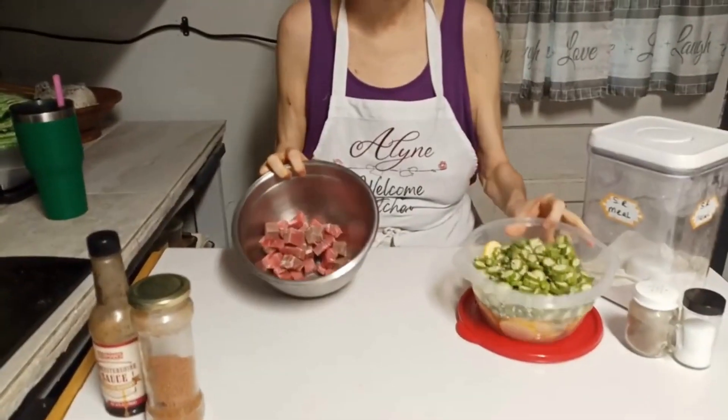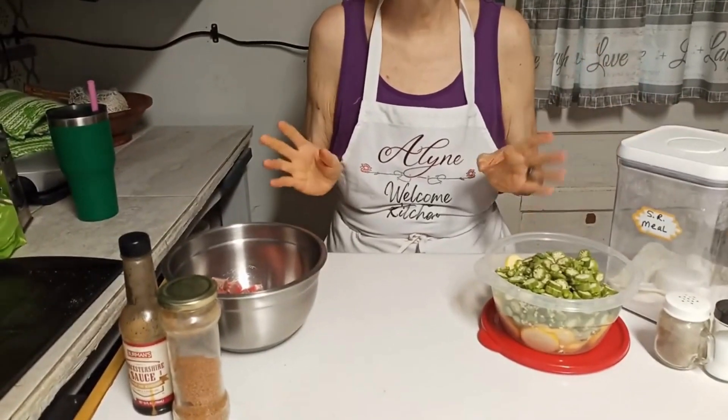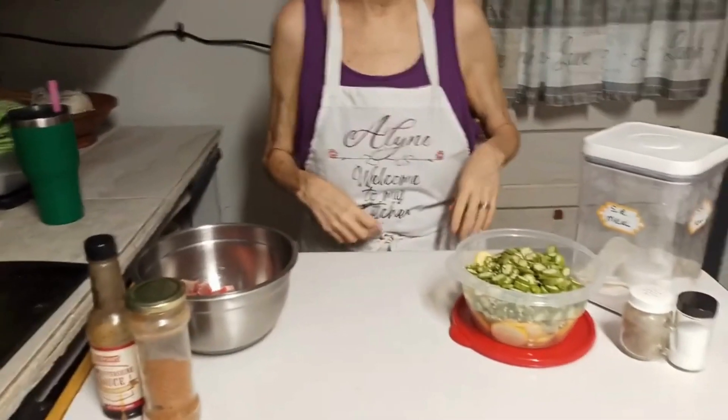Hi, I'm Aileen. Welcome to my kitchen. Today I'm cooking Piggy's birthday supper and we are having fried squash and okra mix and steak bites. I'm going to season these and this is going to be a pretty short video because I'm not going to go through a whole lot of detail on them.